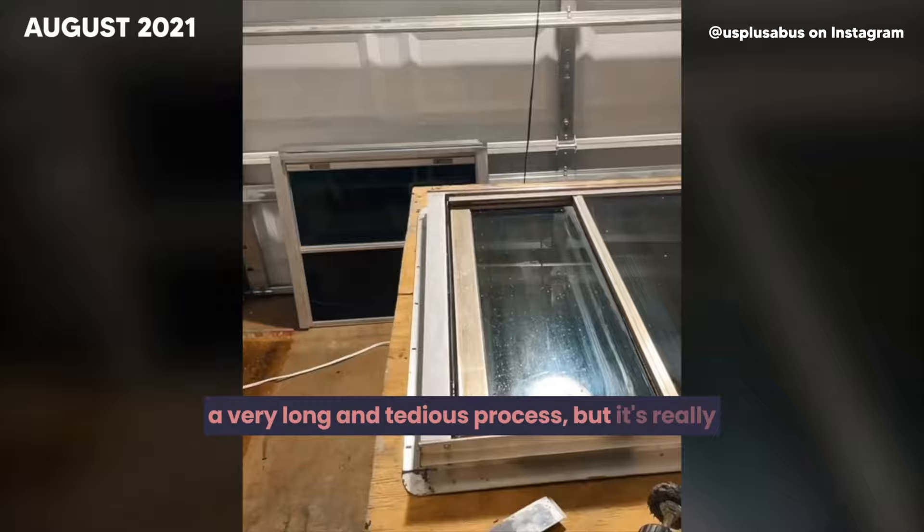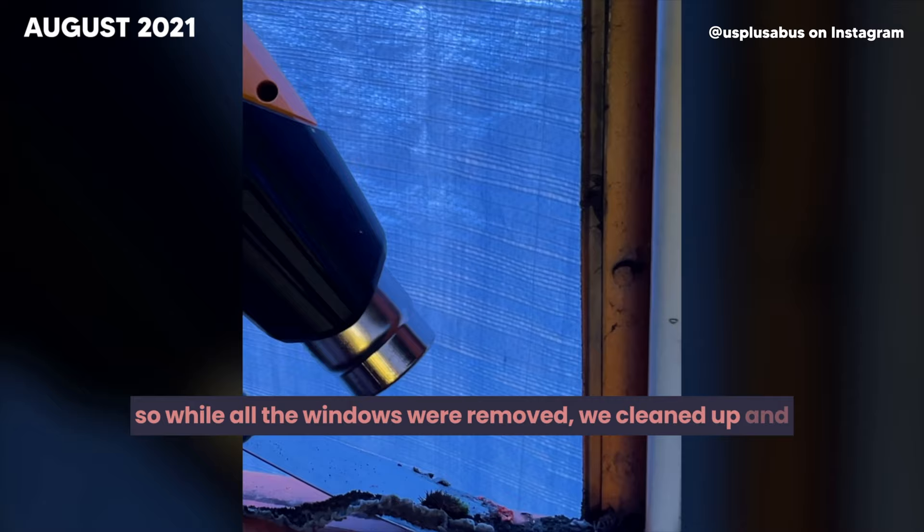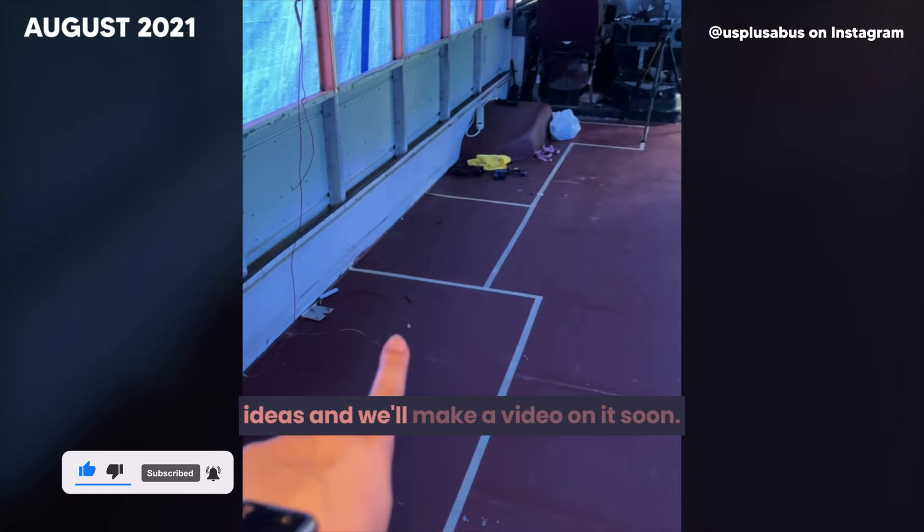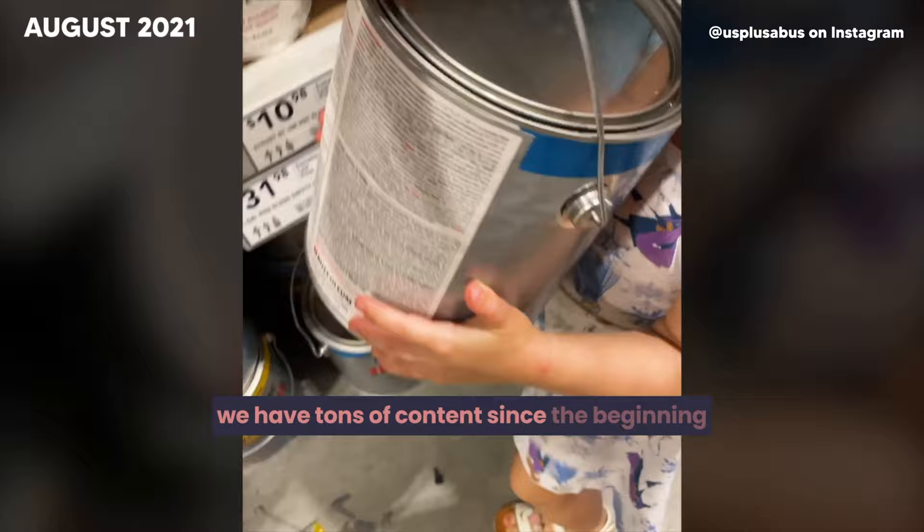While all the windows were removed, we cleaned up and removed all the old sealant left behind on the bus. After the help of some friends, we were able to clean the old sealant off all 18 windows. We started taping out our floor plan layout — let us know if you want to see our ideas and we'll make a video on it soon. If you want to see longer bus updates, subscribe to our YouTube channel.